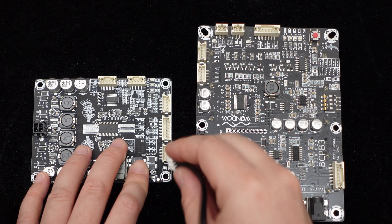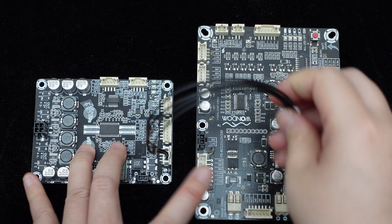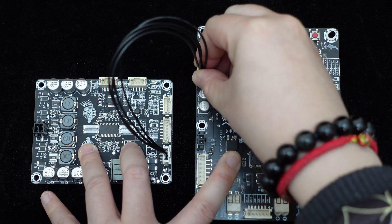Additionally, the Dipo 1 supports battery power. Simply connect the Wundum battery board to the port on the board using a 4-pin cable for convenient use.